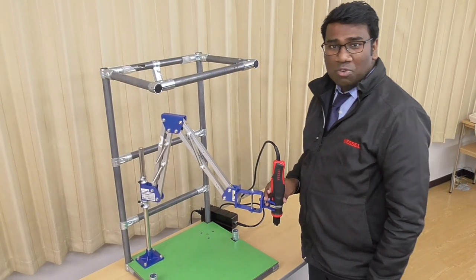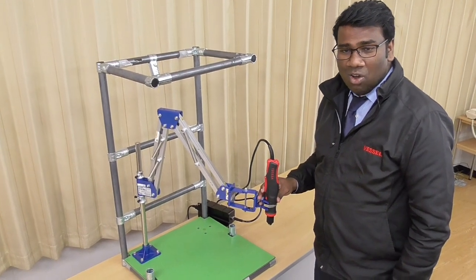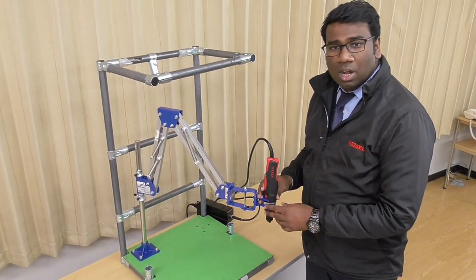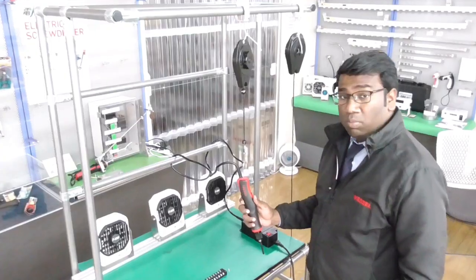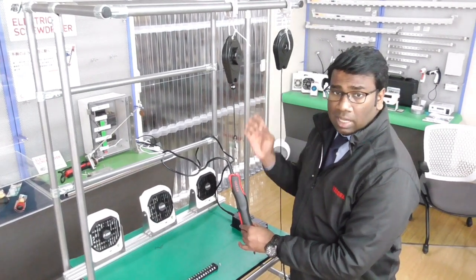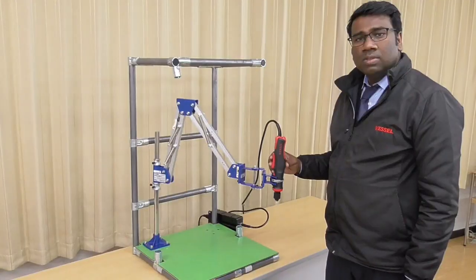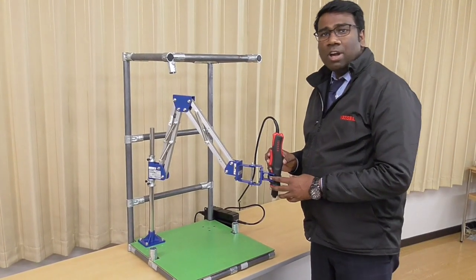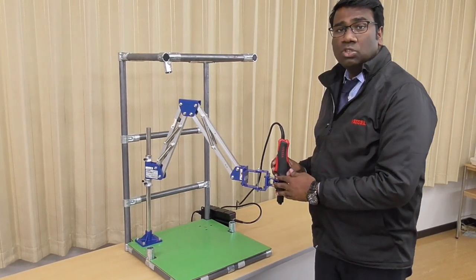Hello everyone, are you facing problems with accurate screw fastening, or has your customer asked you to use a tool balancer? Most customers are using a spring balancer, but in this case you cannot fasten screws very accurately. Today I would like to introduce the Vessel HFB hand-free tool balancer.